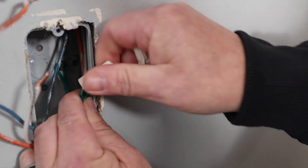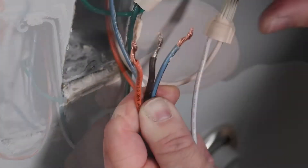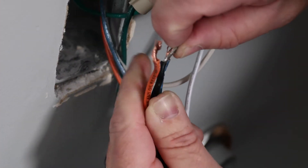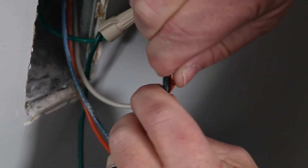The first step is to connect the ground and then the neutral wires to the corresponding wires on the dimmer. For the hot wire connection, we will combine the hot wires with what used to be the switch leg that ran to the ceiling fixture.